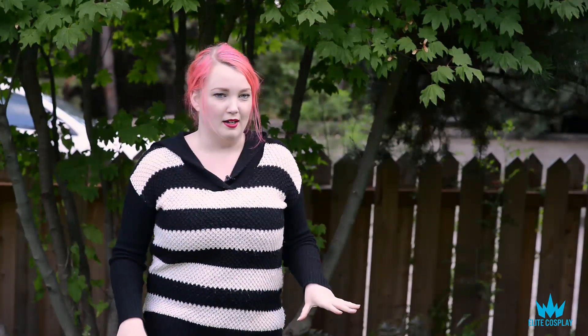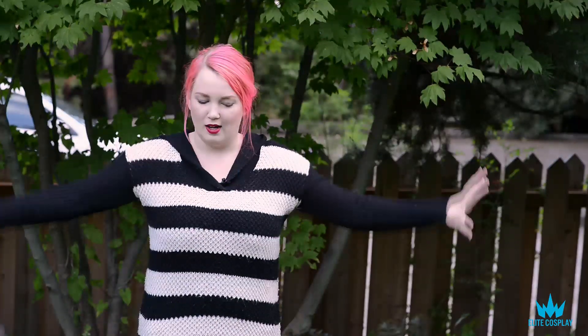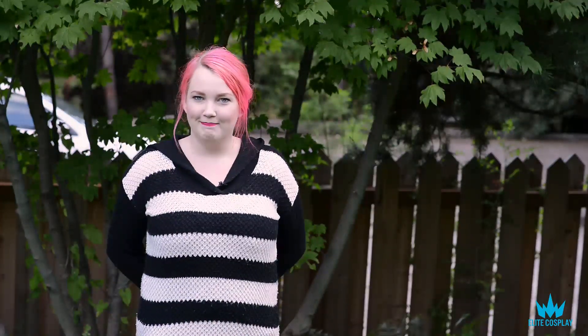In future videos we will definitely try to note when things can be done with both a flexible cosplay and a more armored cosplay. I know some people who do armored cosplays were feeling left out in some of our previous videos, so in the future we will try to do more with that. I hope this video helped you — if you have any suggestions for further videos, leave them in the comments below.